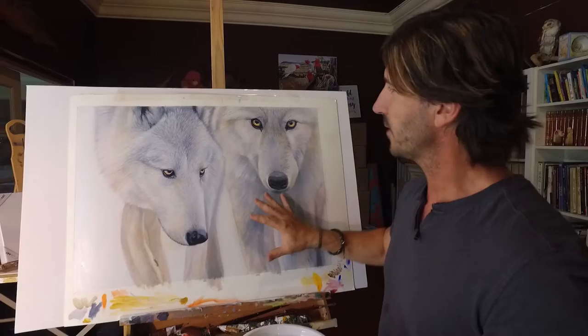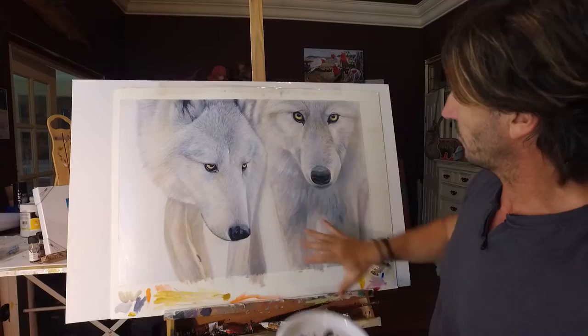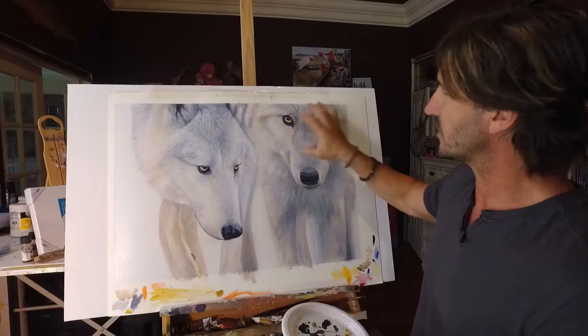How do you start something like this? Well, I've started with a rough outline — a pencil drawing — and then I've rendered some coloring and tonal values that just give me an idea of the bulk and the size of the characters. The next important thing for me in any painting is the eyes.